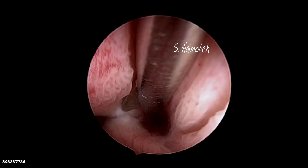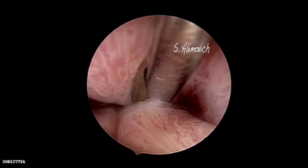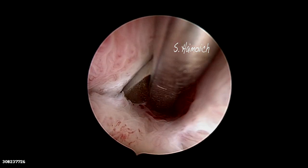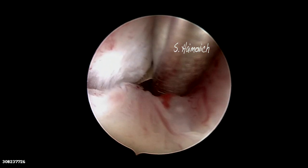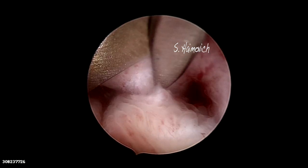We present a case of a very thick septum that arrived till the internal OS. The procedure was an office procedure that started without anesthesia. At the beginning, scissors were used but the tissue was difficult to cut due to the consistency.